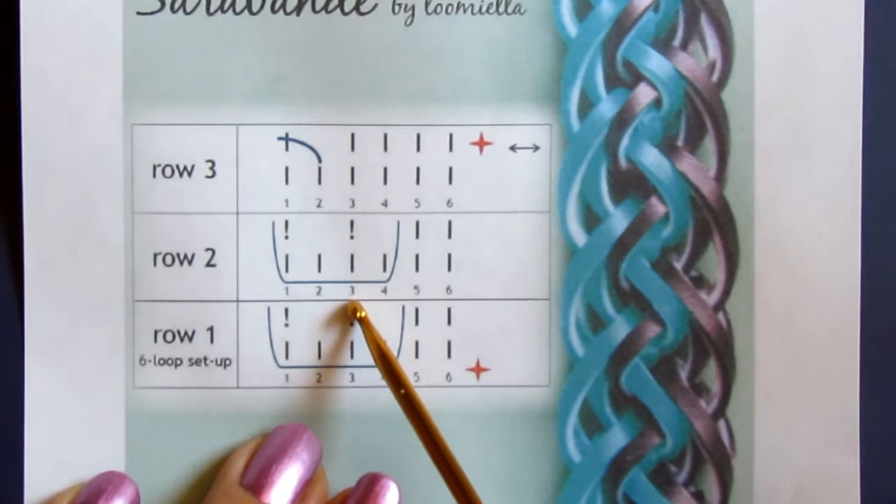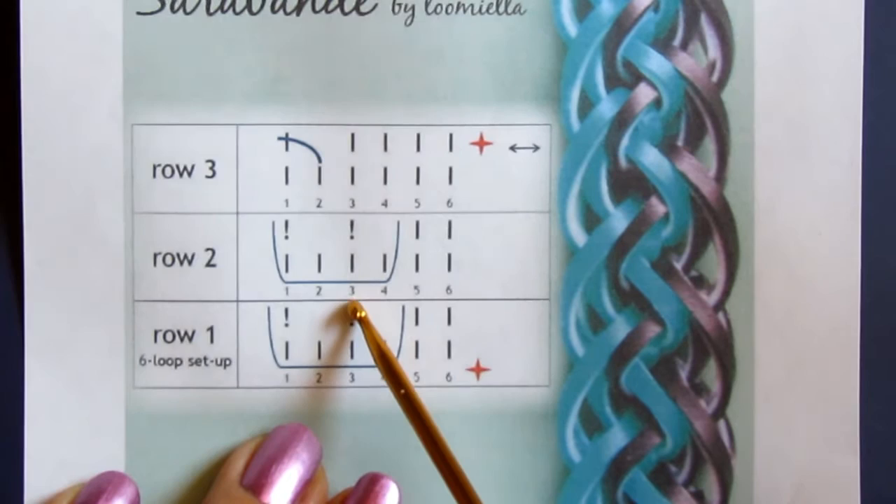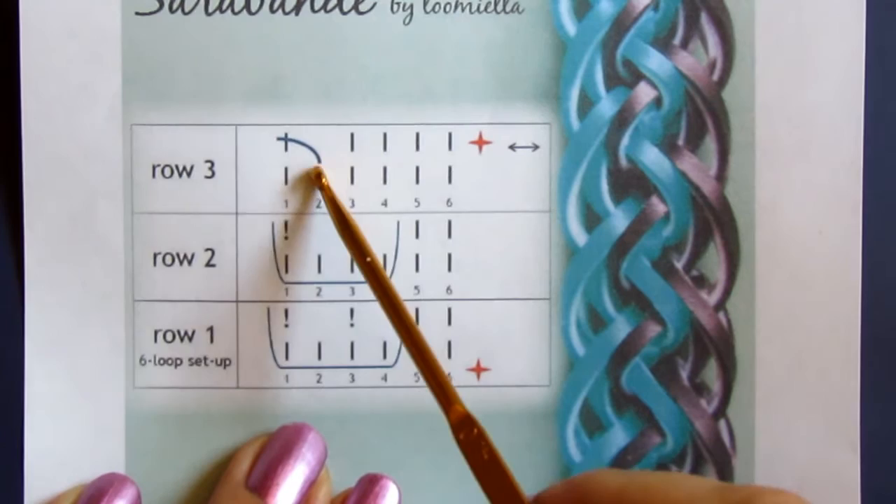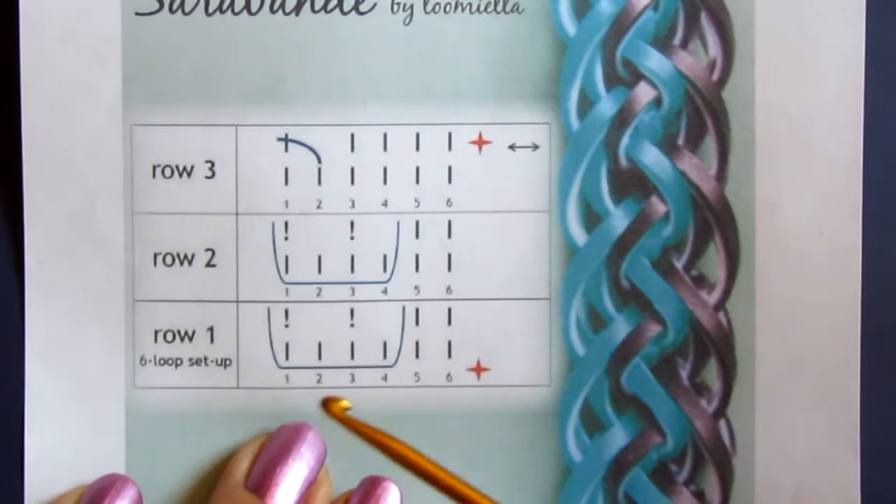Again, the same. And then you need to move these two loops — these two here in this line — and you just switch their places. And then you turn the hook around and repeat everything from the other side with the other color.